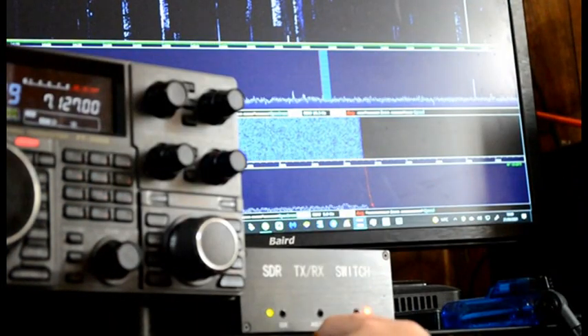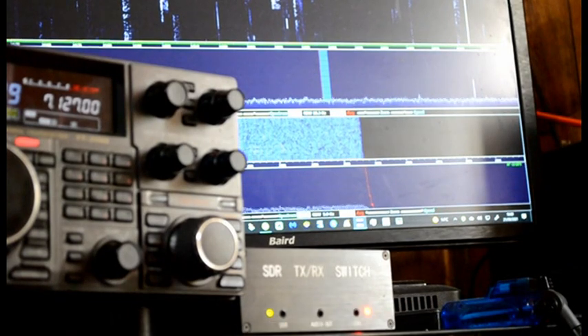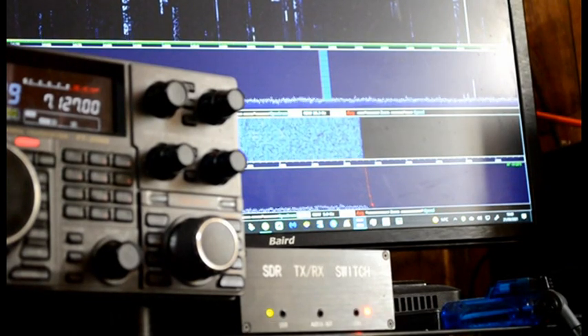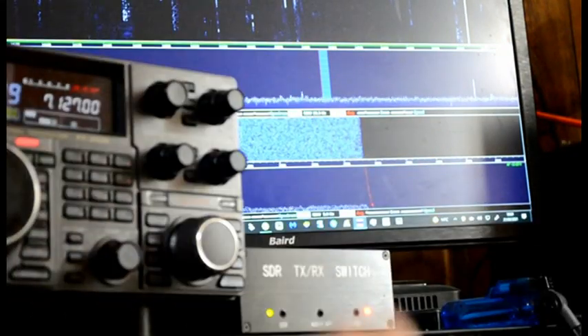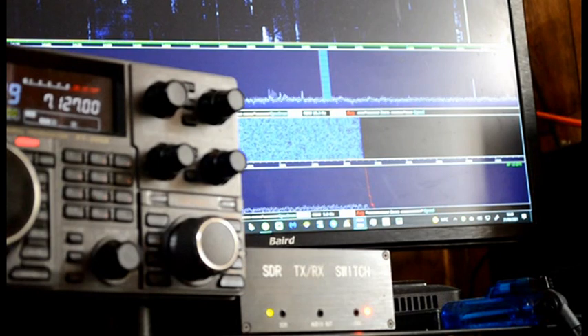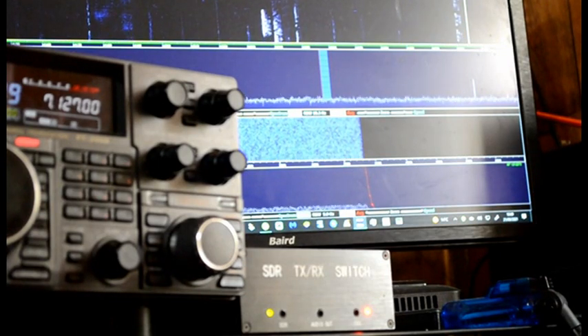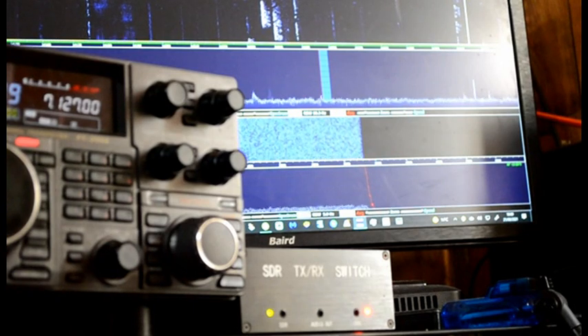The signal comes out of the radio, into the SDR, and into the antenna when it's on this mode. The signal comes into the box, into the radio and the RTL SDR in this mode. When you key up, it goes into TX mode. As you can see there's nothing on the band, so I'm not interrupting anyone.